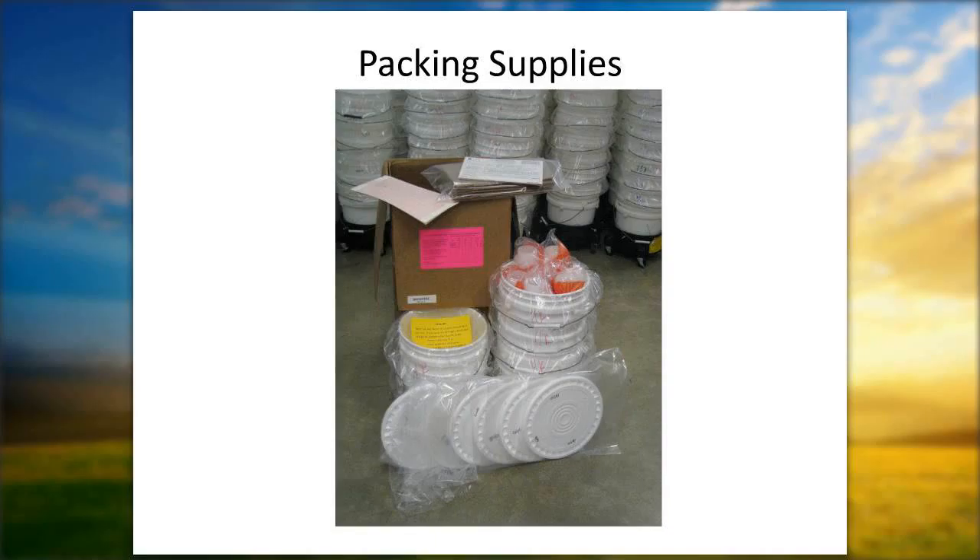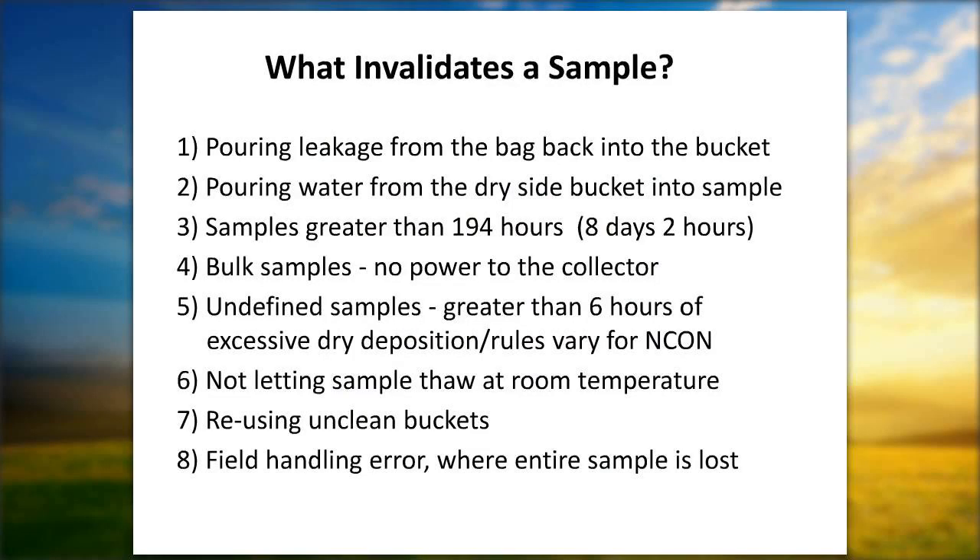The FIA — flow injection analysis — measures orthophosphates and ammonia. The IC — ion chromatograph — is a brand new piece of equipment that measures chloride, sulfate, bromide, and nitrate. The ICP — inductively coupled plasma — measures magnesium, potassium, calcium, and sodium. Once samples are filtered, they're numbered and put into a cooler for storage.